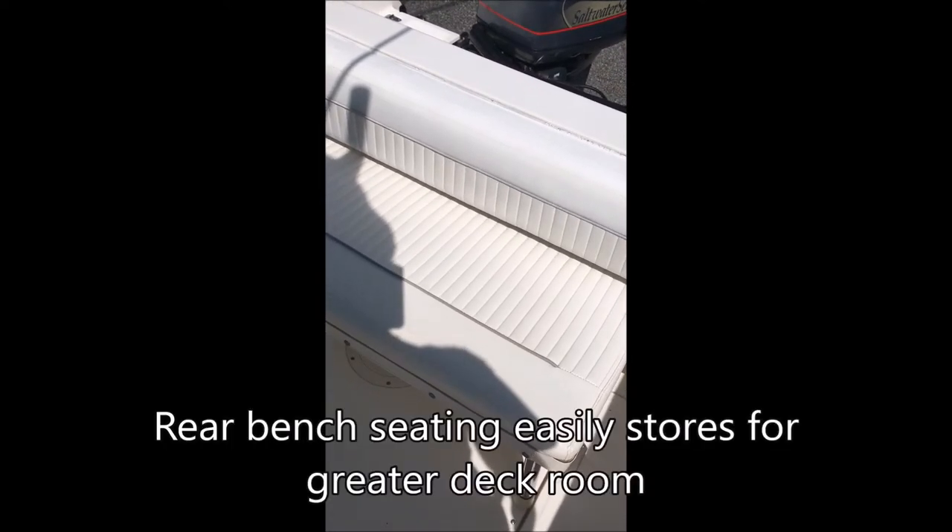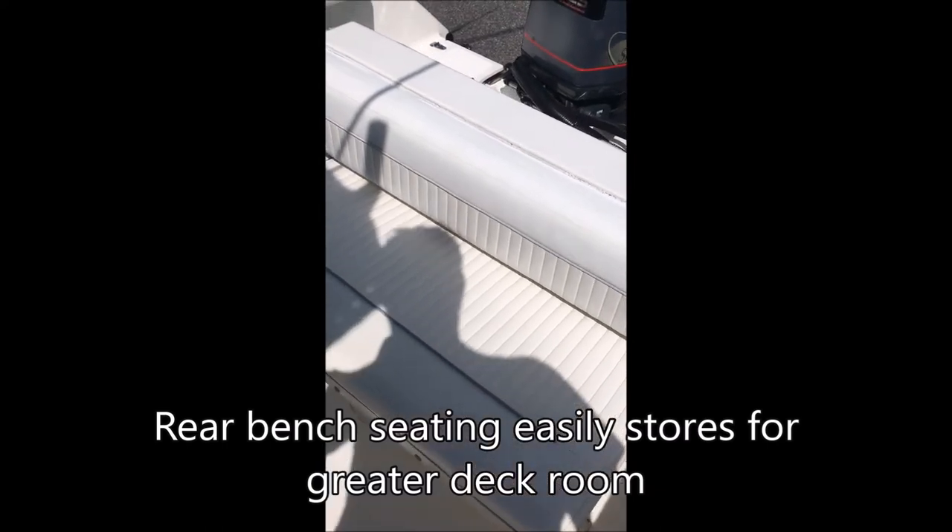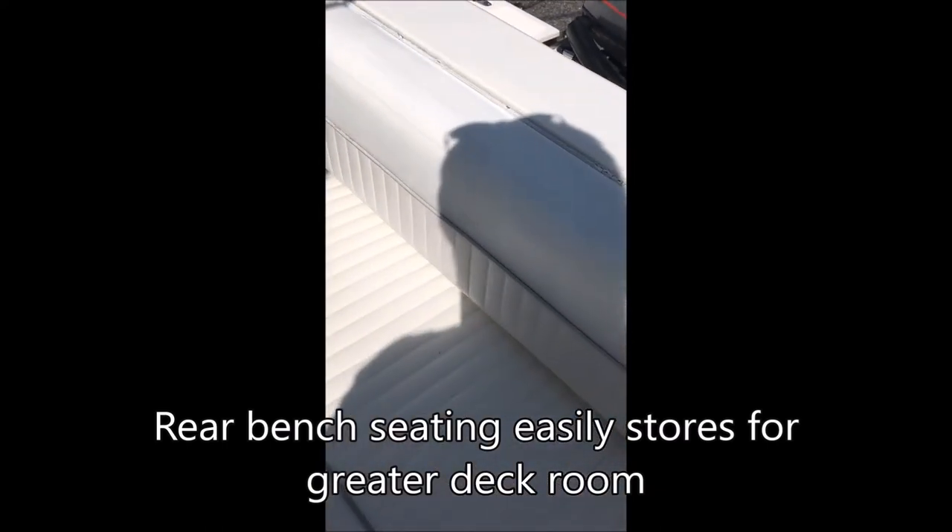Here we have the rear seat. The only time I ever use it is when there are a lot of people on the boat — it offers the smoothest ride back by the engine, so if someone isn't comfortable in rougher water you can sit them back there. To put it away, this area just lifts up, you flip the seat up, push the legs in to lock it in place, and you've got a lot more room back there.